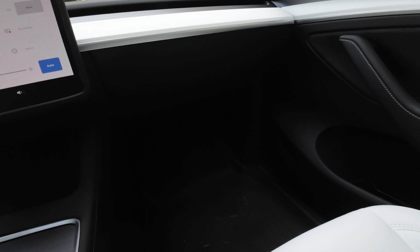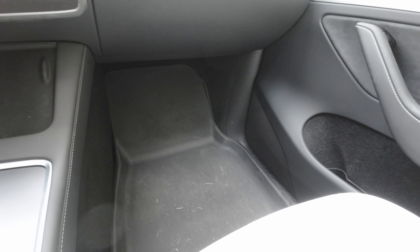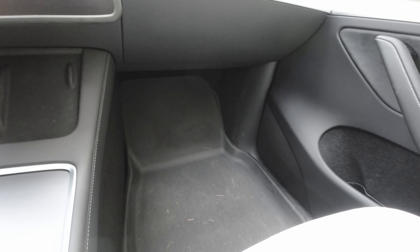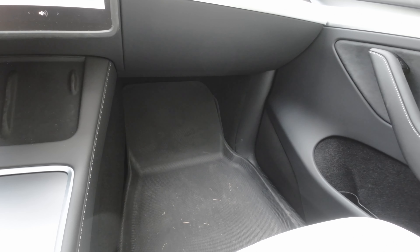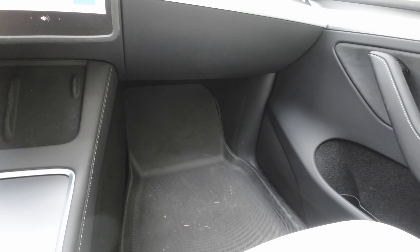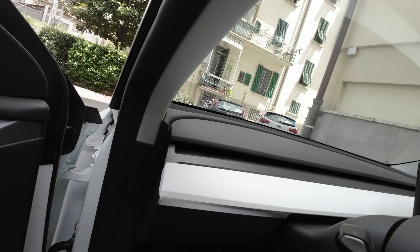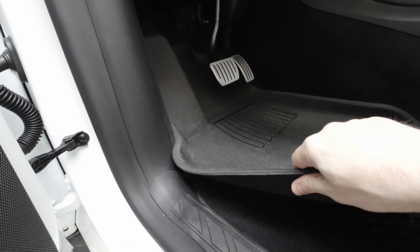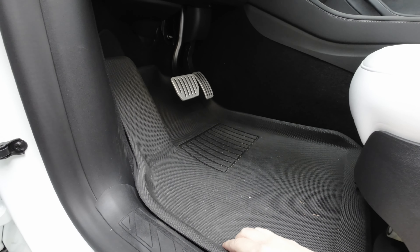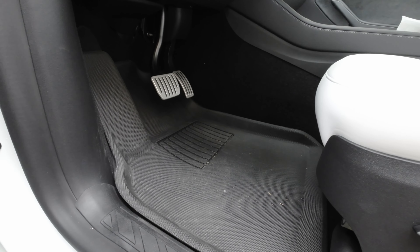The second thing that you need is floor mats. Teslas come with basic mats — they're like carpets, so they get dirty very easily. Everybody installs aftermarket mats, or even mats from Tesla. Let me show you what I got. This is for the front here. As you can see, they cover the carpet from Tesla. There are several types, several brands, several shapes.